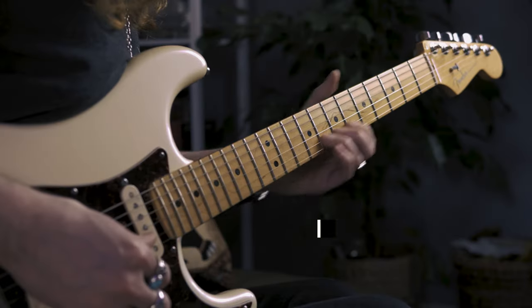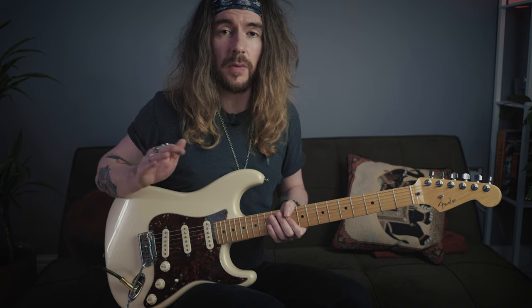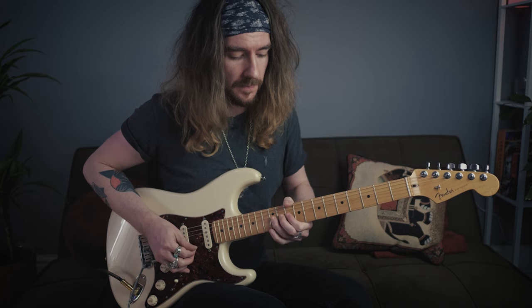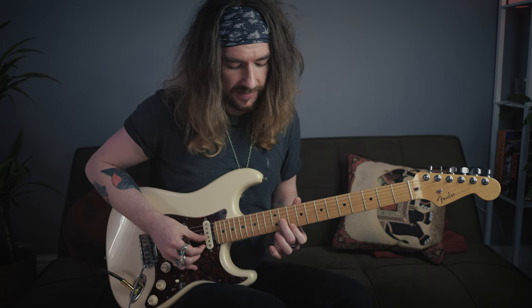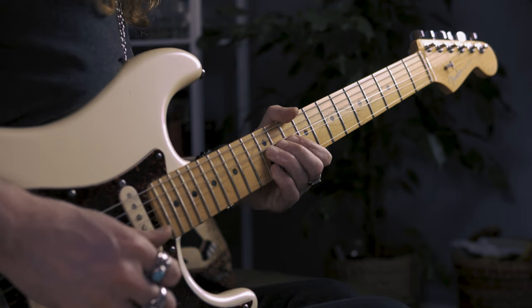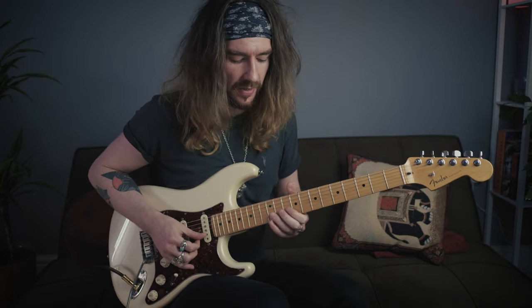Lick 17. We start with a gradual whole tone bend on the 12th fret of the B. Then grab the 12 on the E with the pinky. Hit the B again and let it down. Once it's fallen all the way down, we're going to slide into the 14th fret of the G with the second finger. And then pick the 13 on the high E with the index. As you're taking that finger off you might get a little bit of collateral damage, but that's okay.